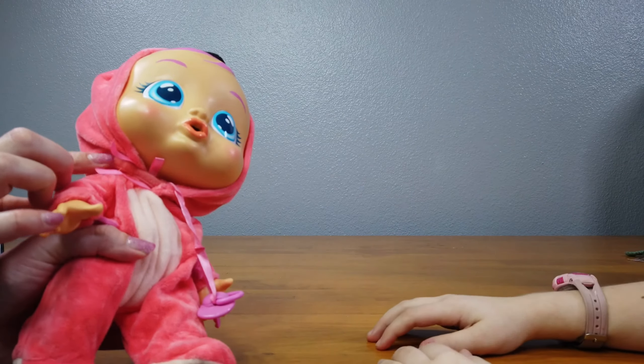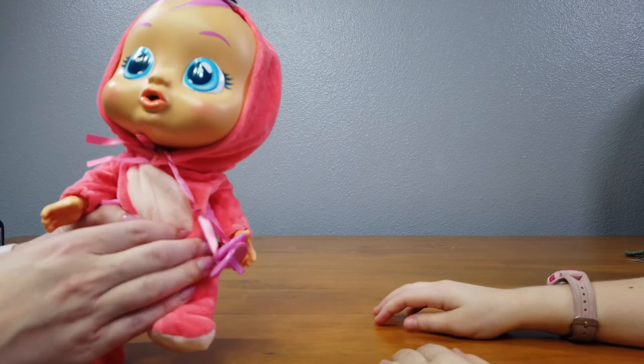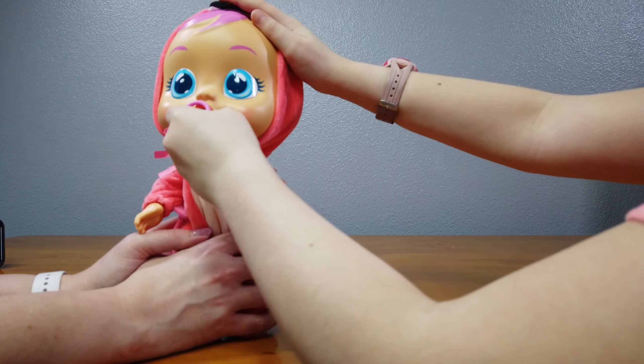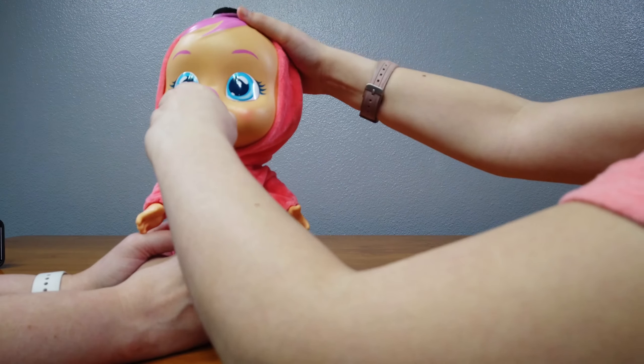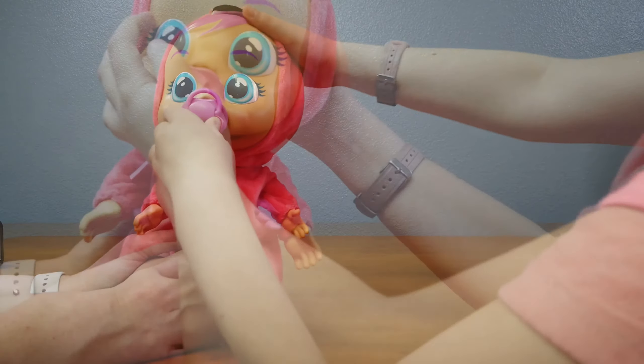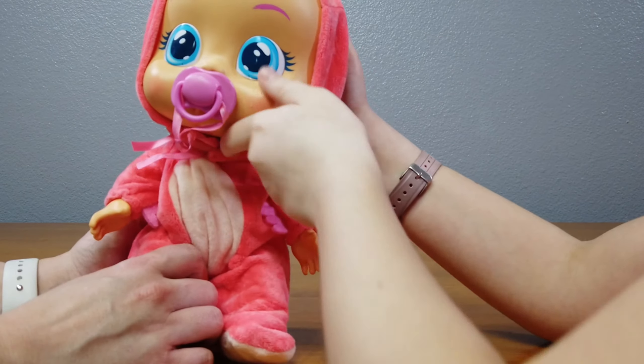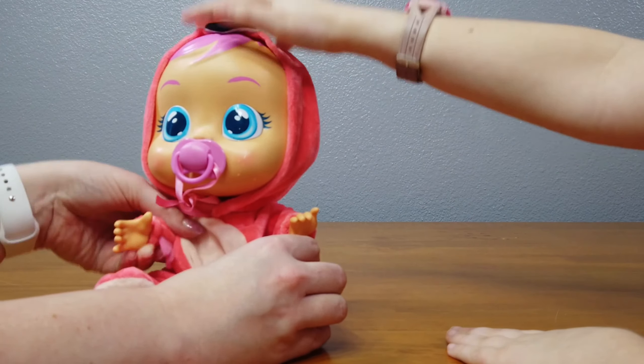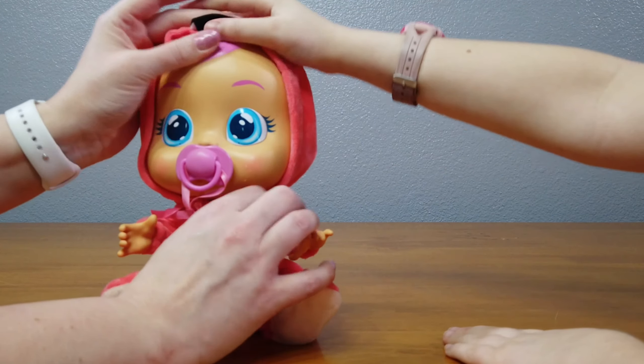I think she's out of water. She's crying. She's got slow tears. So we just sit her down and let her cry it out. Is that how you empty out the water? Yeah, that's just a little baby crying all the time.